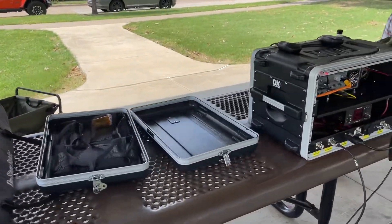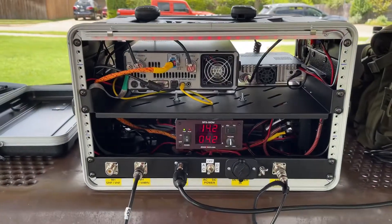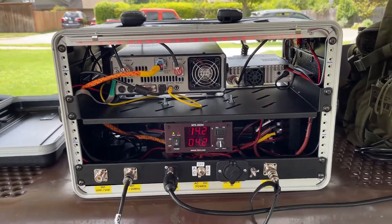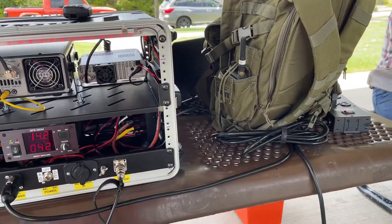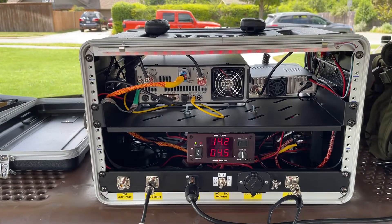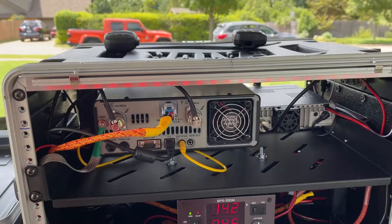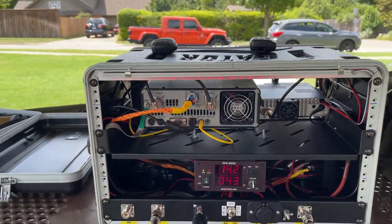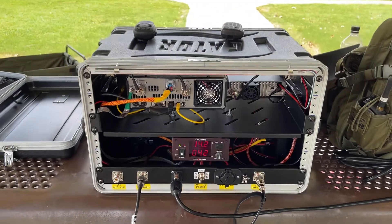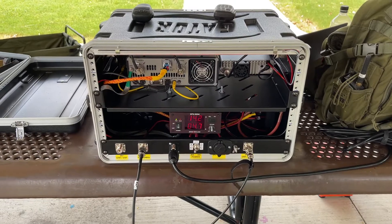Let me show you the back of the box. Back of the box here — the 991 has a built-in AC power supply. We are running off AC right now, and it has battery capabilities, with some panel-mounted connectors. You don't have to get into the box to make any connections. That's the 6RU Gator Case Go Box from KG5EIU. 73, have a great day.